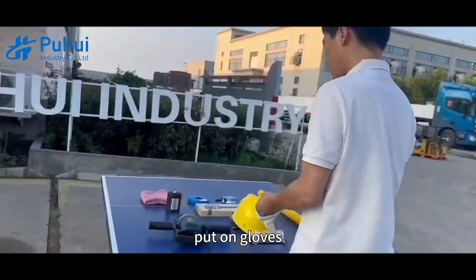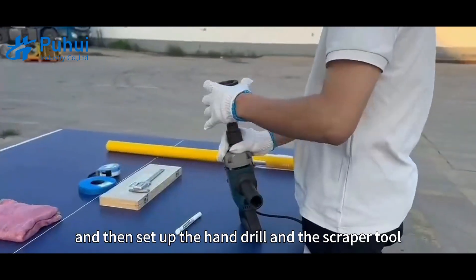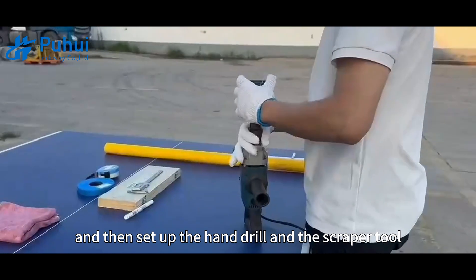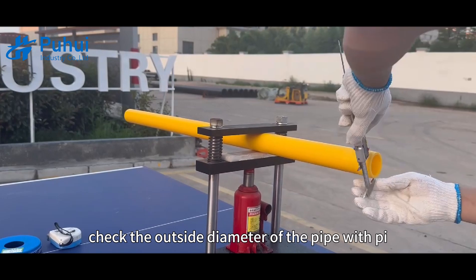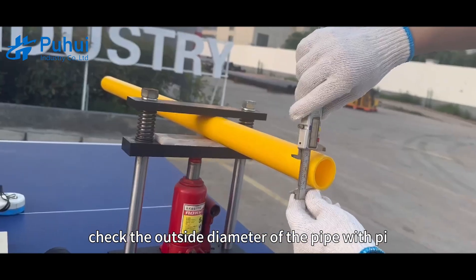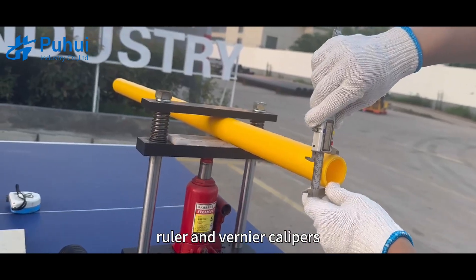After everything is ready, put on gloves and helmets, then set up the hand drill and the scraper tool together and put it aside for use. Clean the surface of the pipe with a towel.